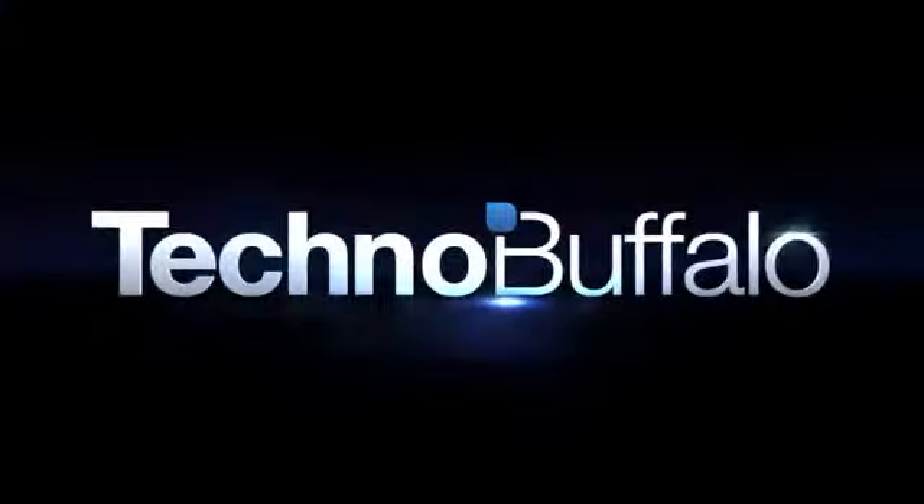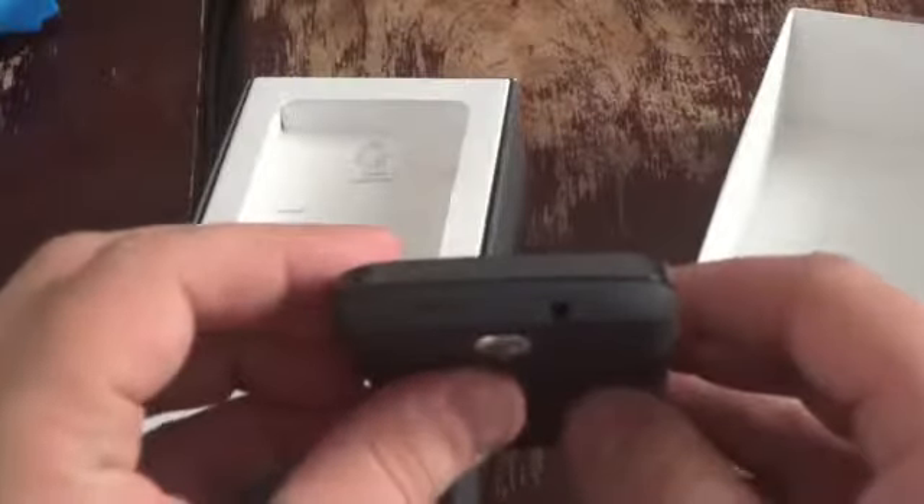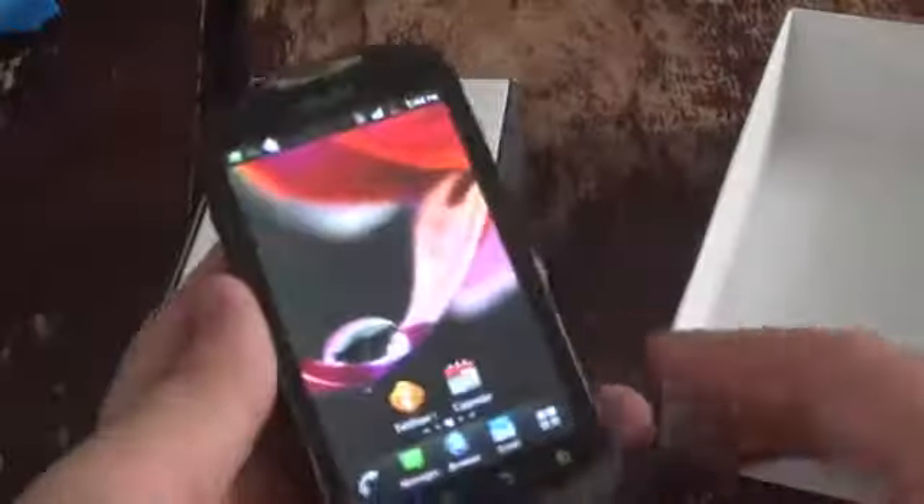Let's go through the box really quickly. Here's the phone itself. It's got a 5 megapixel camera on the back, a speaker, a micro USB charging port, a 3.5mm headphone jack on the top, a power button, volume keys on the top left, and that nice slide-out QWERTY keyboard. Not a bad phone for $50.